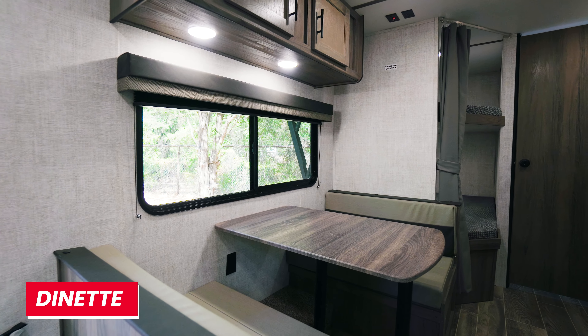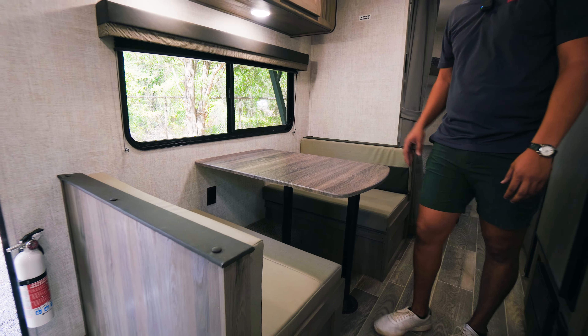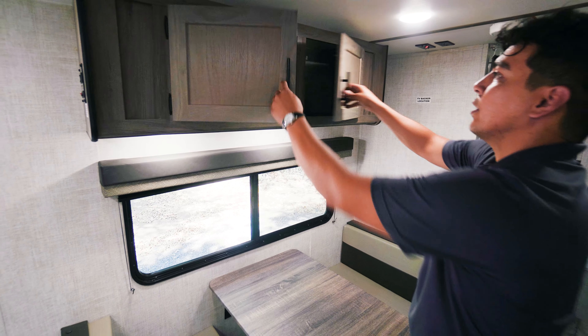We also have a four-person dinette. This dinette turns into sleeping space for those extra campers. Up top we have some additional cabinetry for storage.